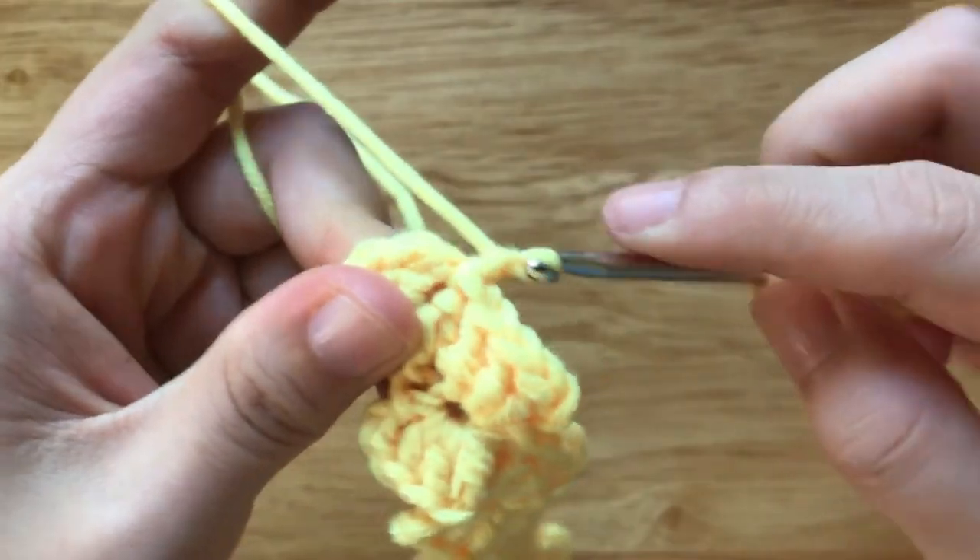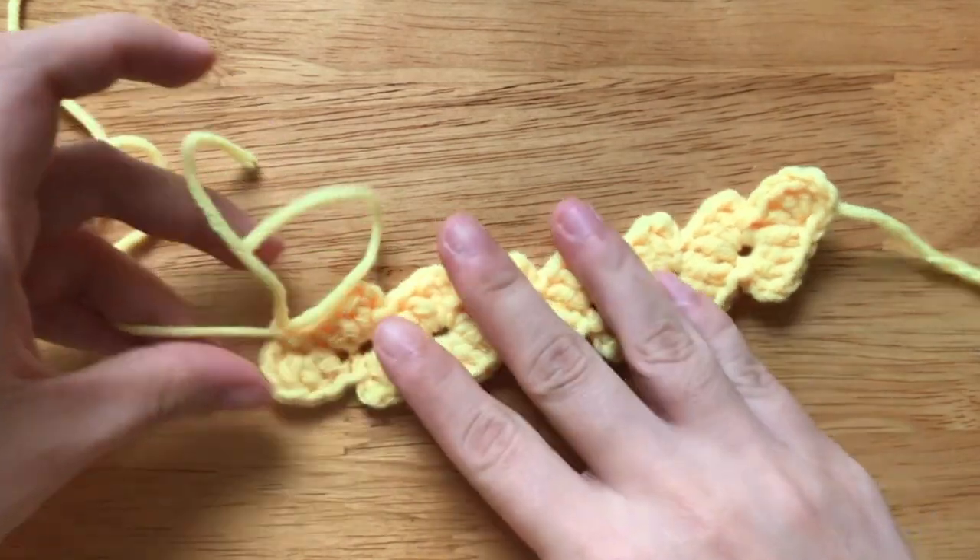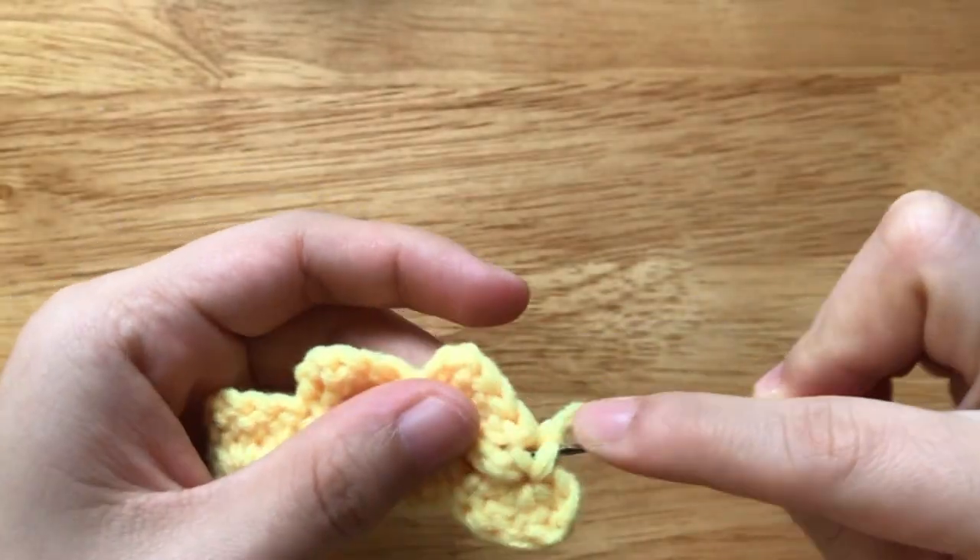Chain 1 to circle, cut the yarn, and weave in the ends.